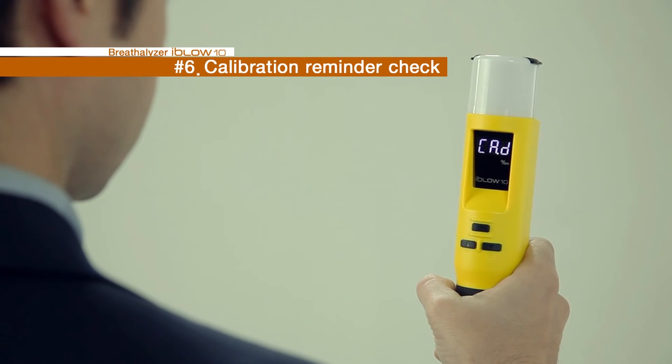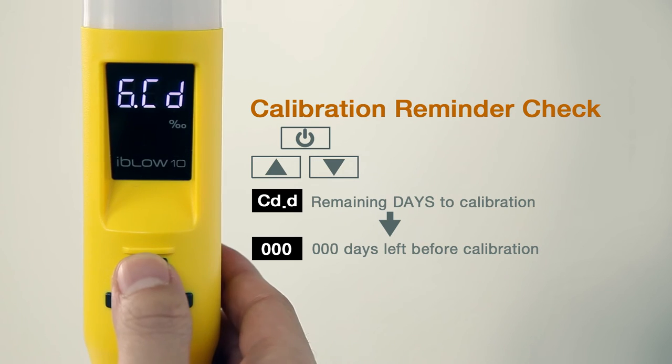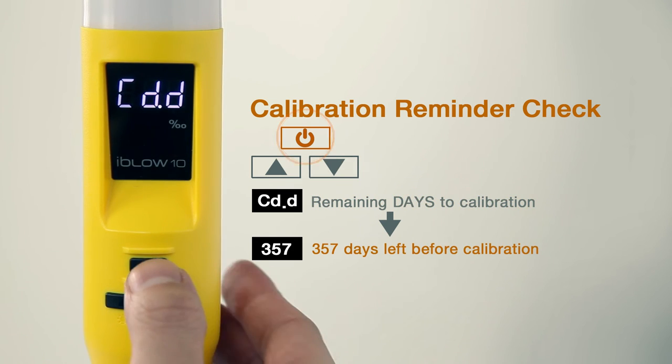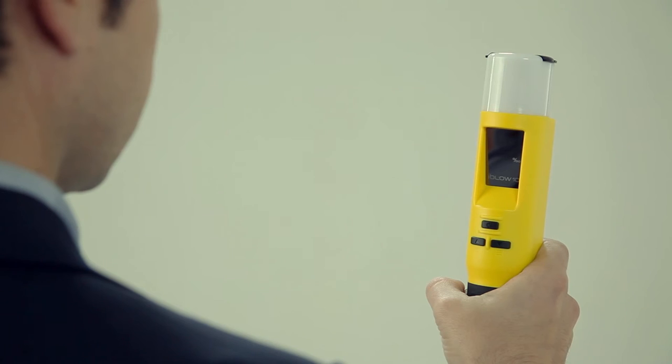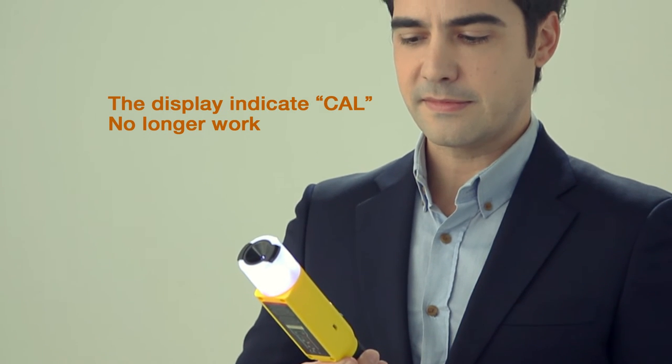6CD indicates the days and times remaining until calibration. CDD indicates the days that remain until calibration from 0 to 999 days. When the set date passes, it goes into CAD, a grace period. After the set date of the grace period, the display will indicate CAL and no longer work.